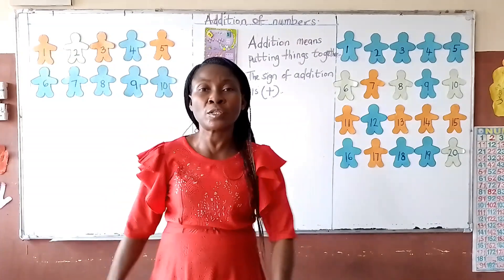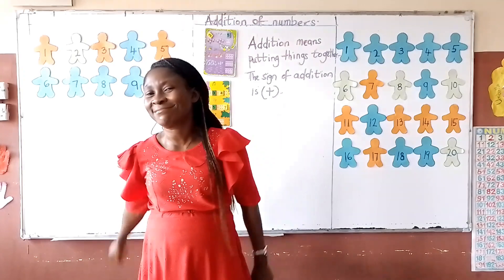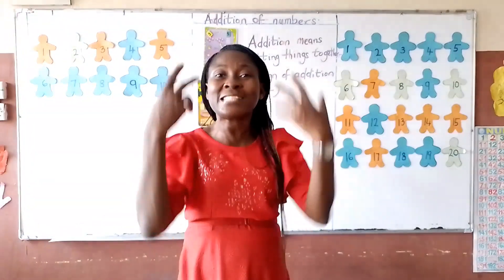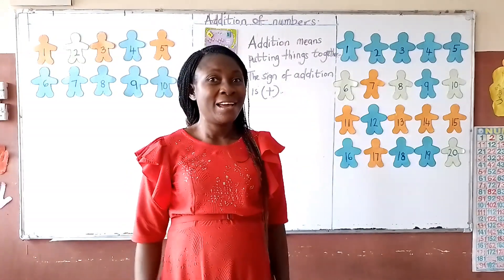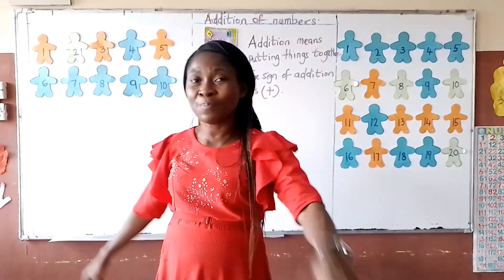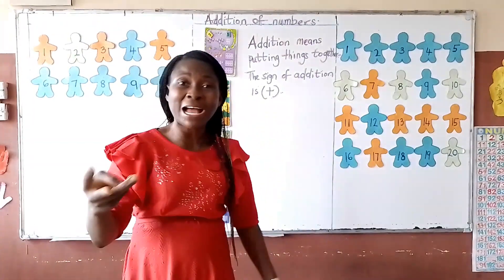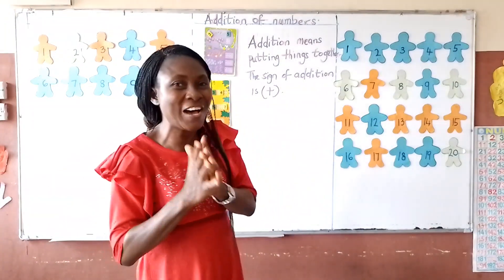1 apple plus 2 apples equals 3 apples. 2 pencils plus 5 pencils equals 7 pencils. 1 bottle plus 6 bottles equals 7 bottles. 3 mangoes plus 5 mangoes equals 8 mangoes.